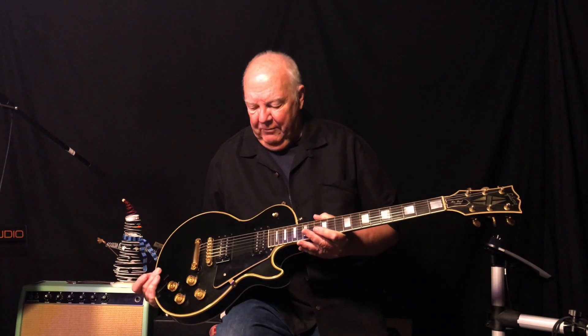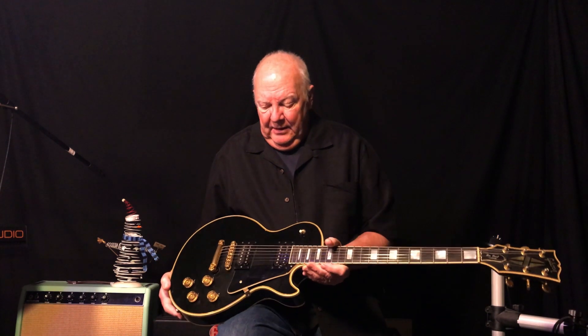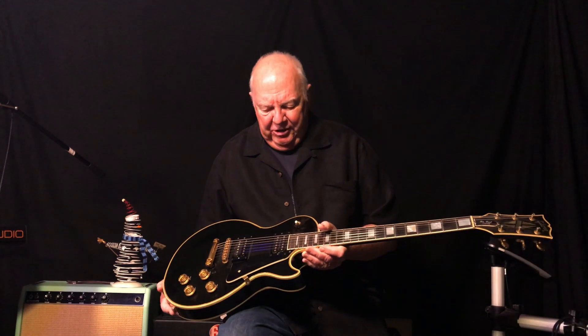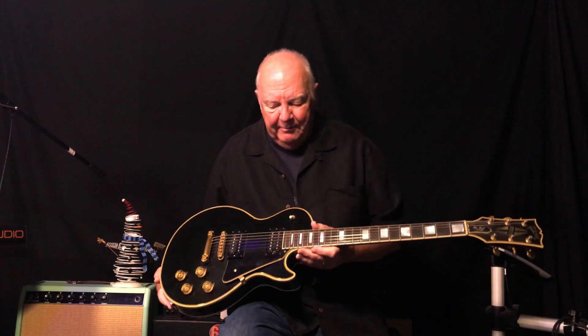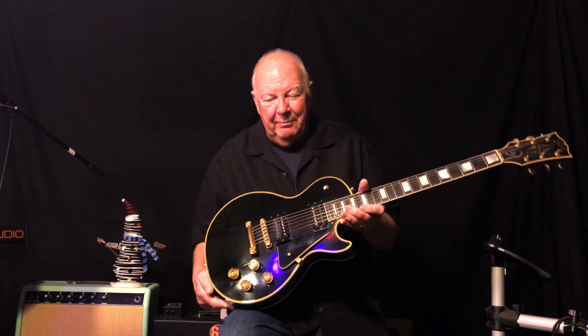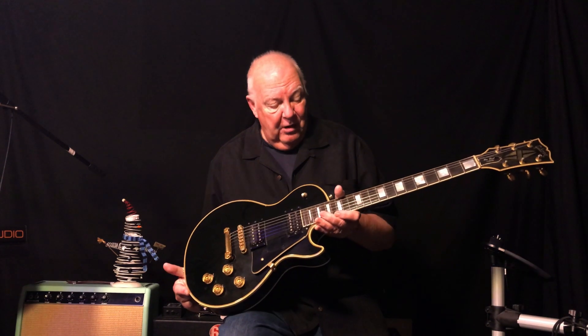Early 70s Les Paul Reissues, they were called. This one was pretty much correct. The pickup covers were trashed — they were in bad shape, so I took them off. Everyone was taking pickup covers off back then. I have no idea what happened to them. The knobs — I believe it had black knobs, which is what they originally had. I like the look of gold; I still have the black knobs, but I just think the gold knobs are a nice look.